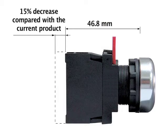A22R has a compact size since the body length has decreased by 15% as compared to former products. This allows for increased installation flexibility.